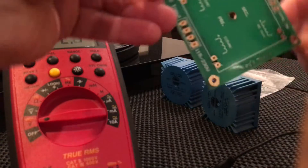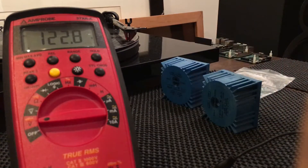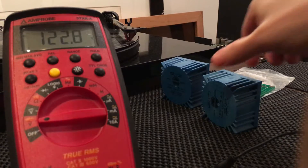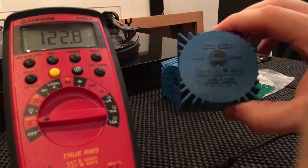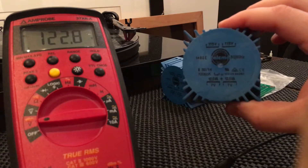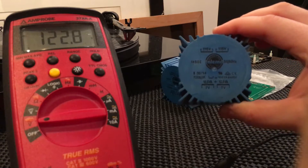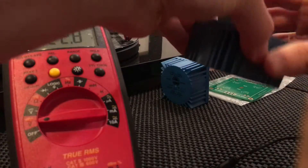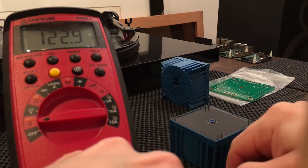Those Thalema transformers came with a nice mounting board. Dual inputs and dual outputs — primary and secondaries. It's 120 volts in, steps down to 7 volts.